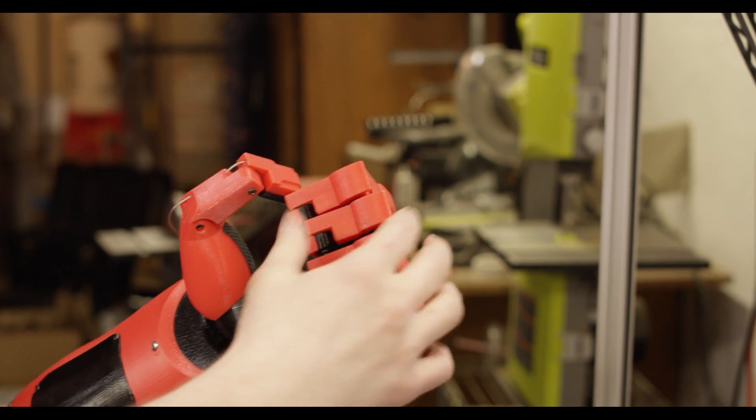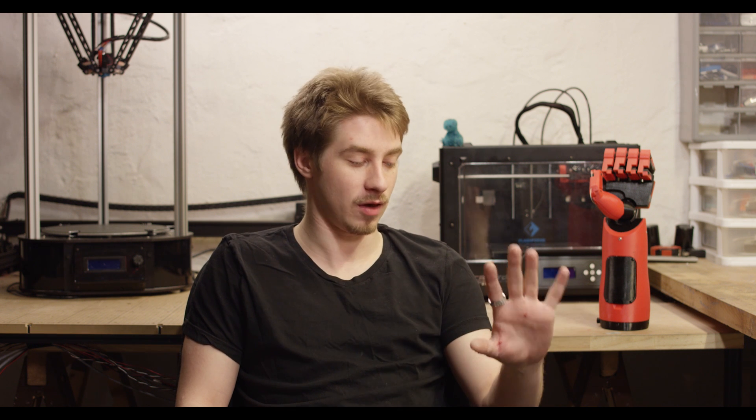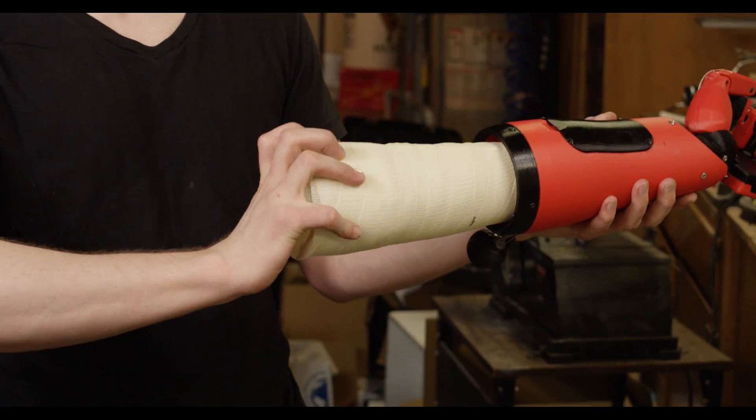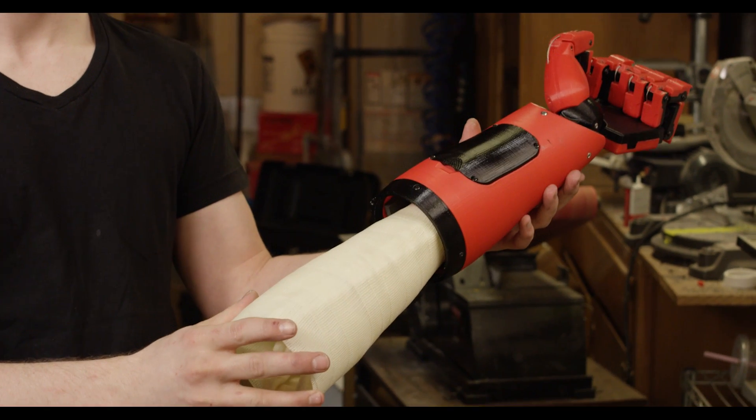I decided that it should automatically be closed at rest and should just require user input in order to open and then be placed around an object and grasp it. Once I was happy with these initial finger prototypes I started working on the actual hand itself, and to facilitate that my client sent me a casting of what was left of his arm so I had something to work off of and I knew the scale would be correct.